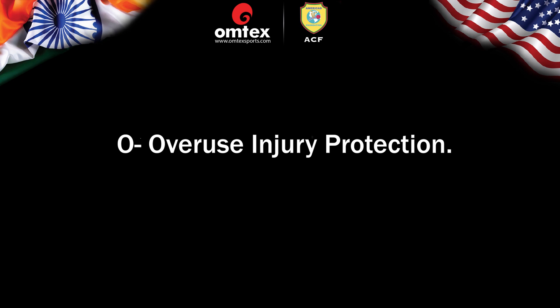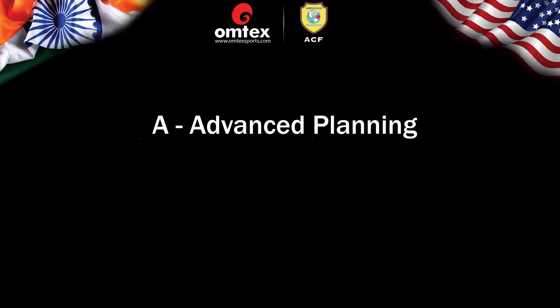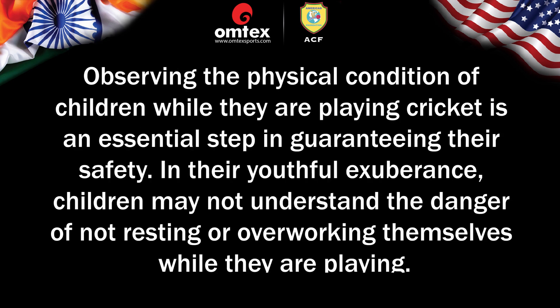O — Overuse Injury Protection: Ensure that the children get enough rest breaks during practice and matches. Permit them to take frequent breaks in the shade. Remove any debris on the field that may cause a tripping injury during practice sessions, and never attempt a practice session during bad weather. Ensure that you are prepared for emergencies on the pitch — save all parents' and guardians' contact information in your cell phone, keep a first aid kit handy, and have a plan in place for any medical emergencies. Observing the physical condition of children while they are playing cricket is essential — in their youthful exuberance, children may not understand the danger of not resting or overworking themselves.